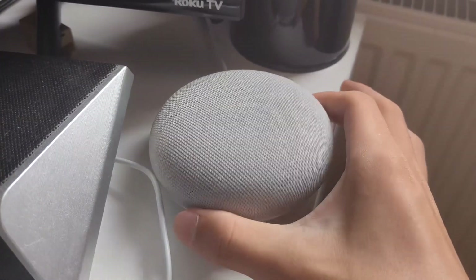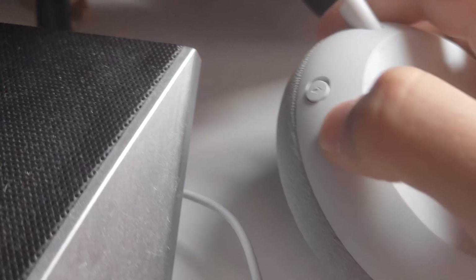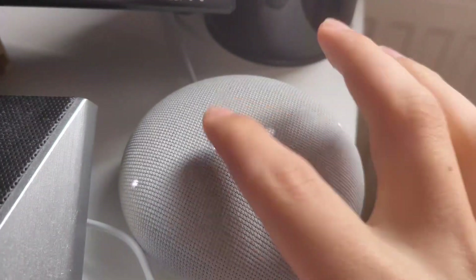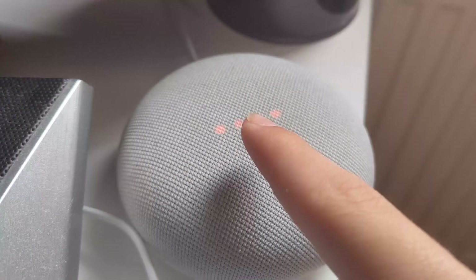Let's get into it. Flip over your Google Nest and where the mic button is, switch the mic off. Once it's muted, the buttons on the side do volume down and play/pause.